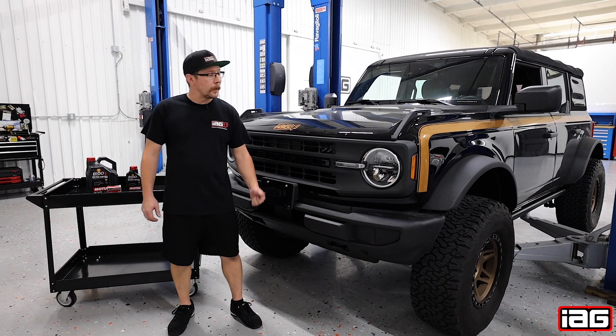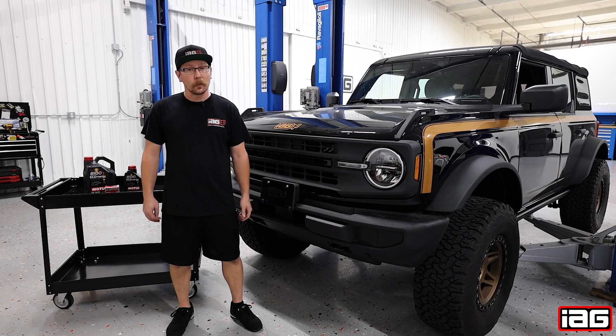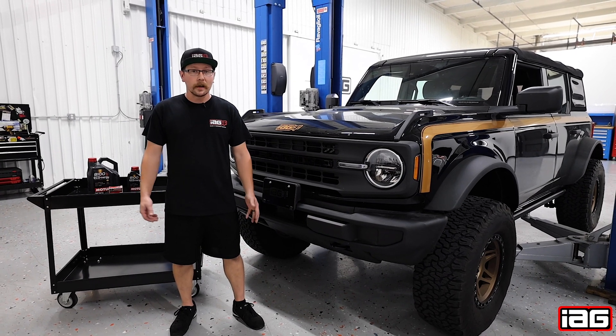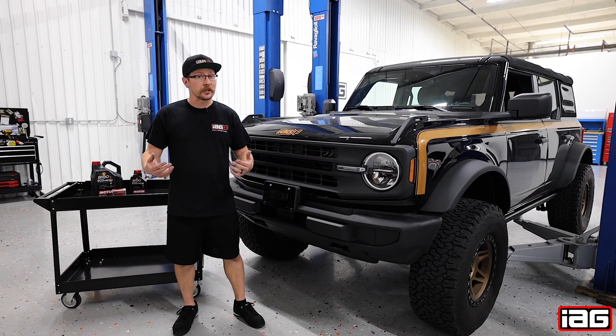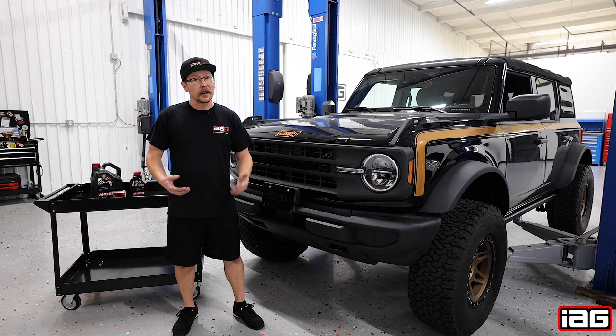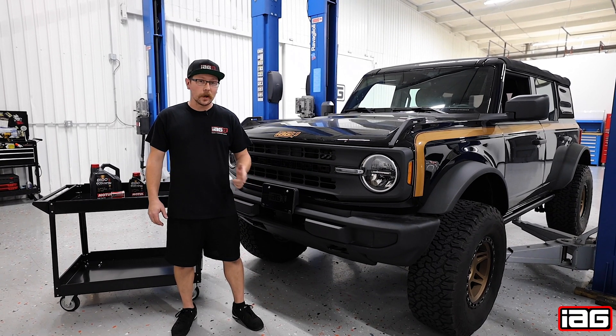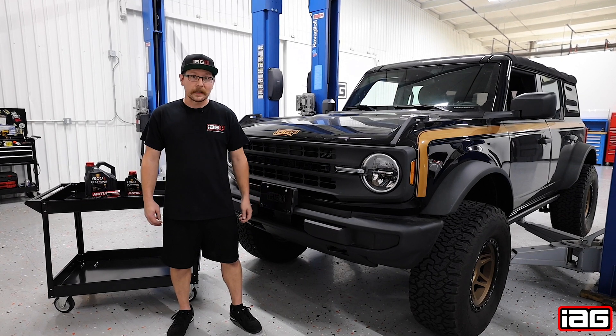Jim Matuski here again with IAG and behind me we have our 2021 Ford Bronco base model with the 2.3 liter EcoBoost. Our boss has been lending this thing out so we've had a ton of fun just getting behind the wheel and seeing what this thing can do. The downside is we've run up a ton of miles in a very short period of time, so today we're going to be cracking into a minor maintenance oil change for this new vehicle. Let's check it out.